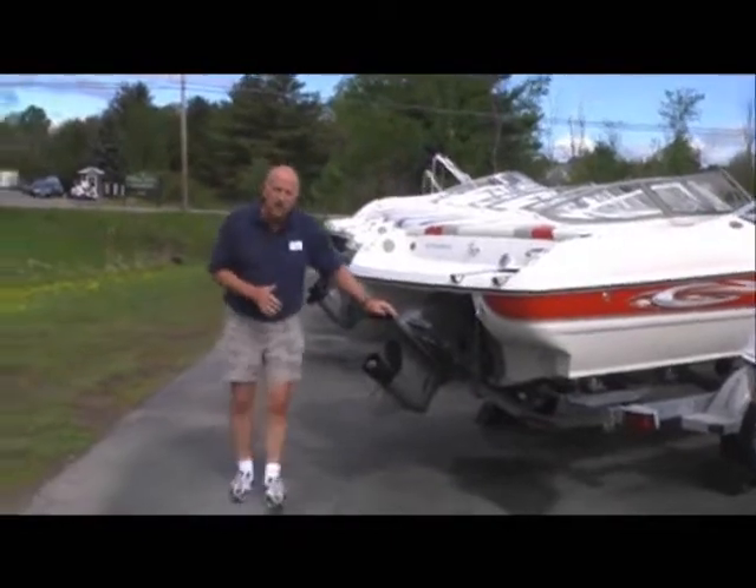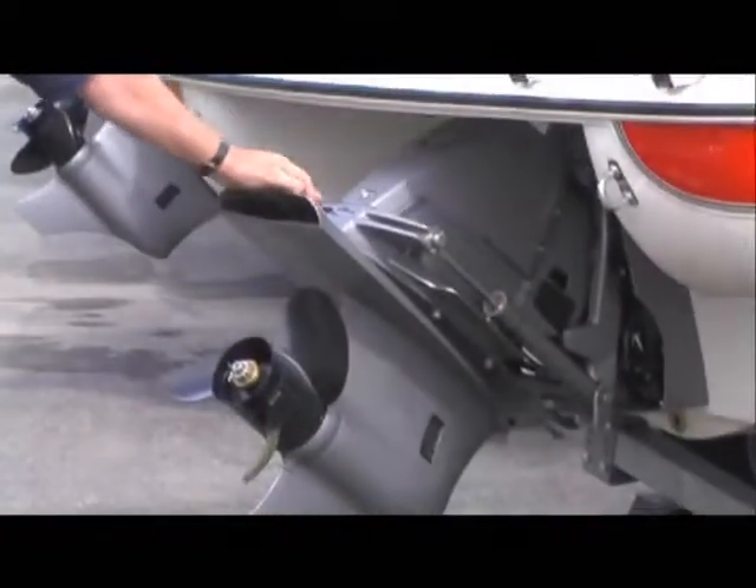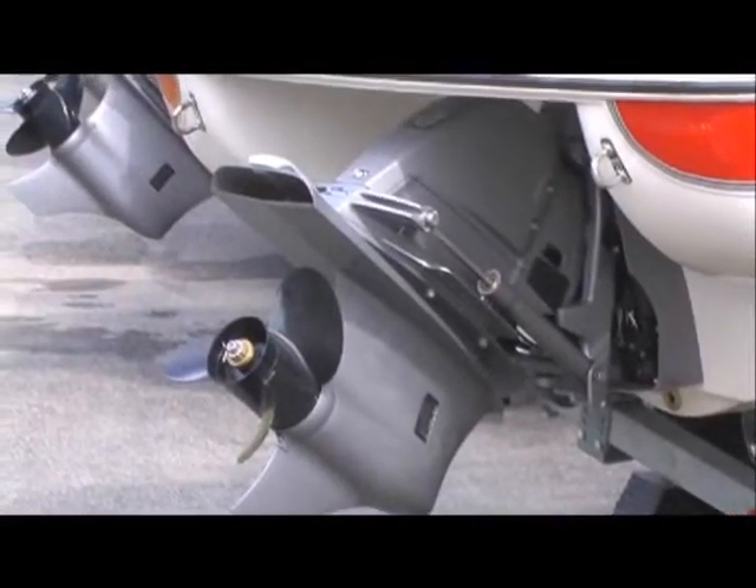We run with the Volvo drives. One thing with the Volvo drives is they come with a five-year warranty on your complete powertrain.